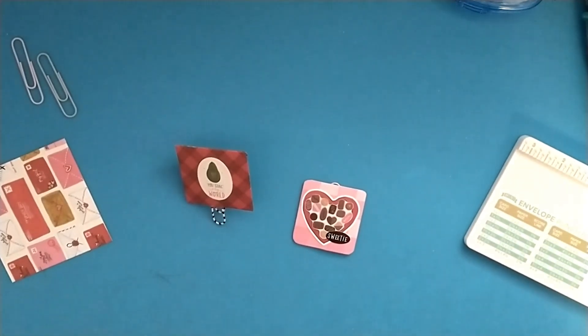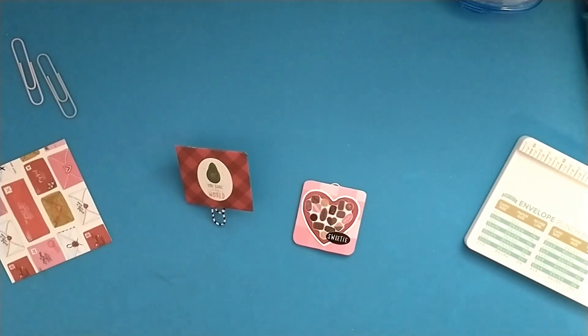Hey crafty friends, welcome to day five of the 14 Days of Crafty Love 2023 Valentine's Day series. Today we are going to be creating some hidden paper clips to use in your planner, your journals — you could clip these into loaded envelopes or loaded pockets.